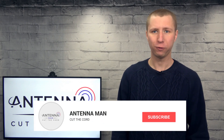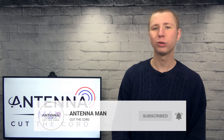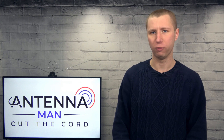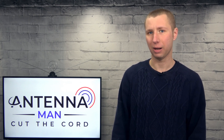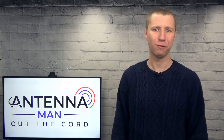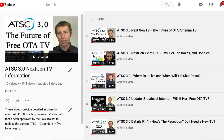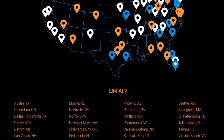If you're seeing me for the first time make sure to subscribe to my YouTube channel and hit that little bell icon to receive a notification whenever I post a new video. My channel is dedicated to the cord cutting community and I'm constantly posting new videos on reception tips, antenna reviews, and updates on ATSC 3.0, the new over-the-air TV standard launching in the United States.